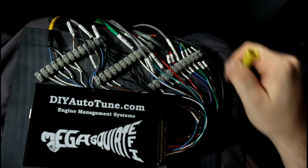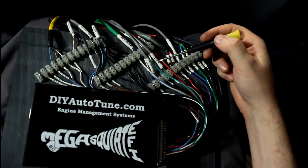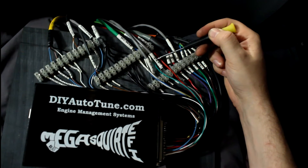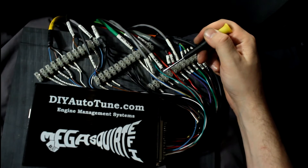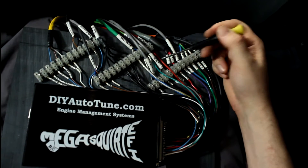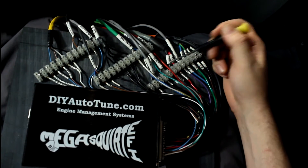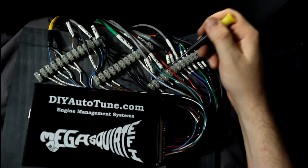12 volt comes in here and that powers the microcontroller and some of the other stuff. For intake air temperature, I've got a signal wire and ground. I went ahead and grounded the shield — you don't need shielded wires on these, but I had them, so I utilized the shield by grounding it on the source end.